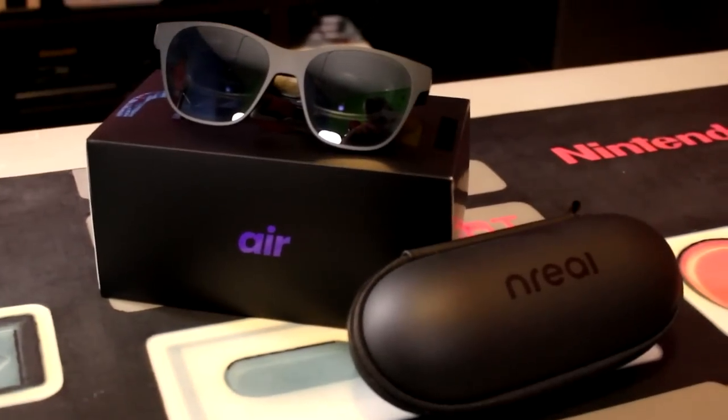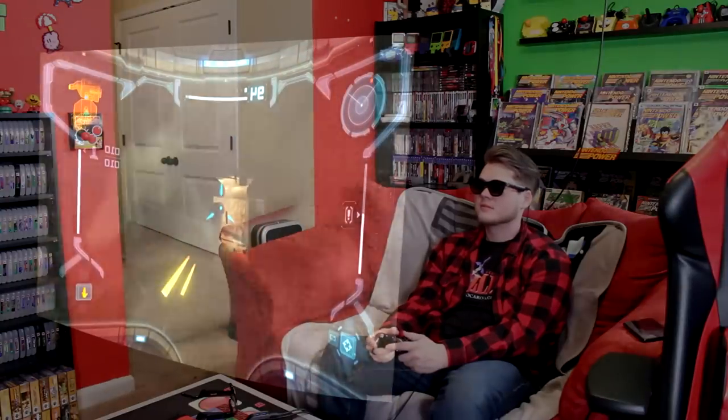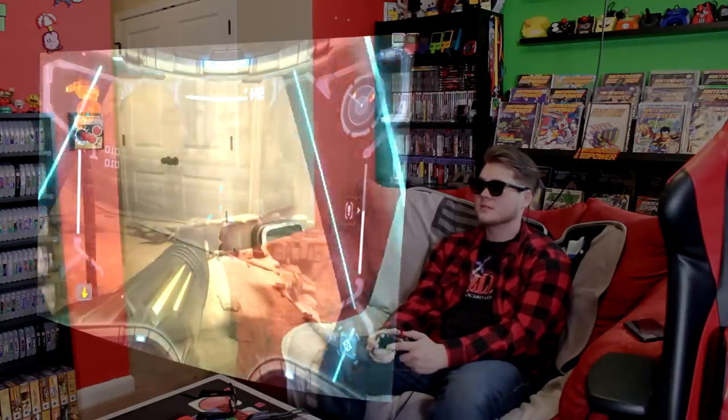Hey guys, Nintendrew here. Today I have something to show you all that I am really excited about. This is Inreal Air, a pair of smart glasses that can project a virtual 130-inch TV screen in front of you for movies, games, and more. They're compatible with smartphones, with consoles like the Nintendo Switch, and even with the Steam Deck. Today we're going to be checking out the Inreal Air glasses to find out what they're capable of, and to determine whether or not they're worth the price of entry. So, let's get to it.